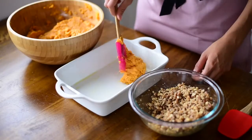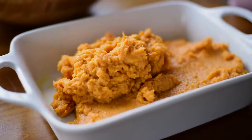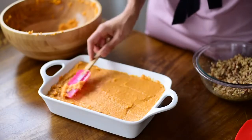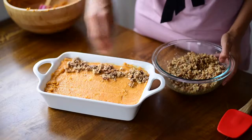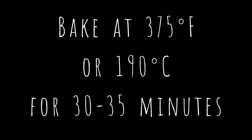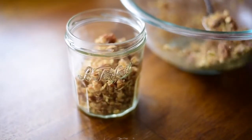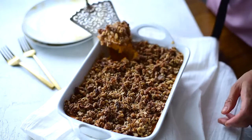I've lightly greased a two-quart casserole pan, and I'm going to add the sweet potato to the bottom, and then I'll top it with the crumbly mixture. You'll probably end up with some leftover crumbly topping — make sure you save this because it's so delicious. I like to serve it as a granola in the morning with some almond milk or plant-based yogurt and berries. After about 30 to 35 minutes in the oven, your topping should be golden brown and your casserole is ready to eat.